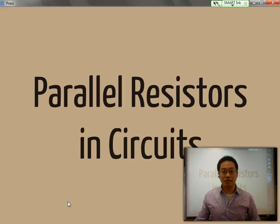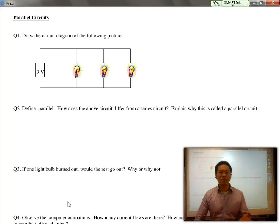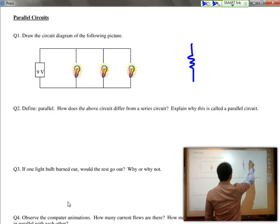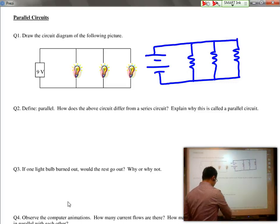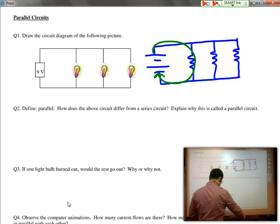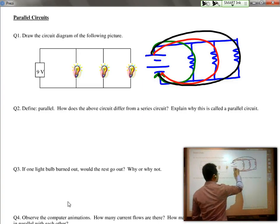Having discussed resistors placed in series, we're now going to look at an alternate way of putting resistors together, and this is called parallel resistors in circuits. As you can see, it already looks a little bit different. Each light bulb is now placed on a separate branch, and the fact that each light bulb is placed on a separate branch means that each light bulb is connected separately to the potential difference, meaning that there is a circuit for the first resistor, a circuit for the second resistor, and a circuit for the third resistor.